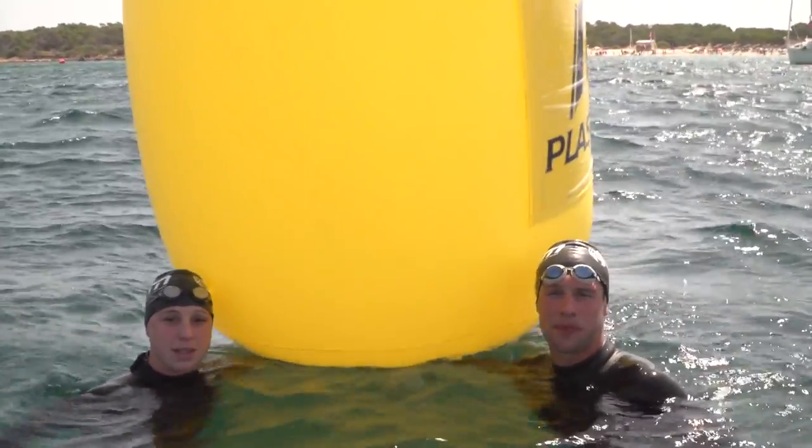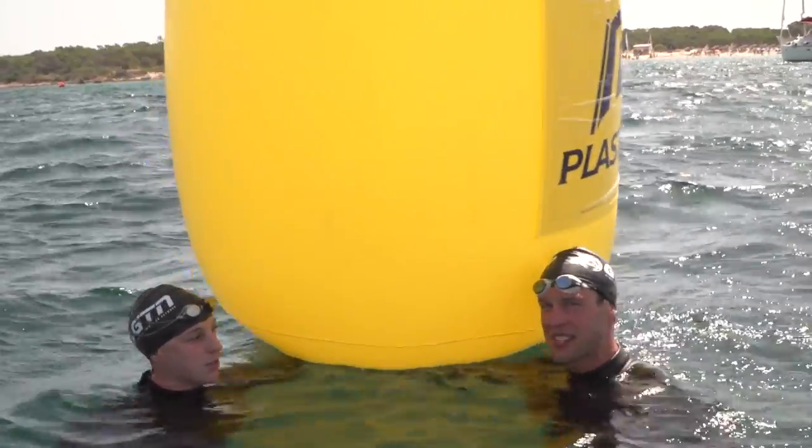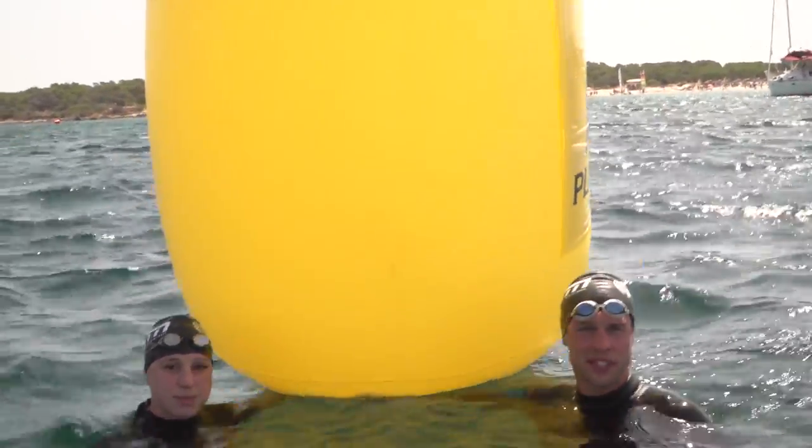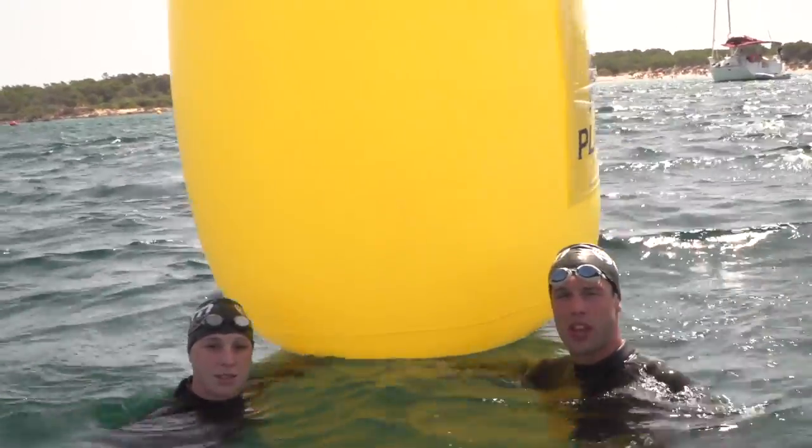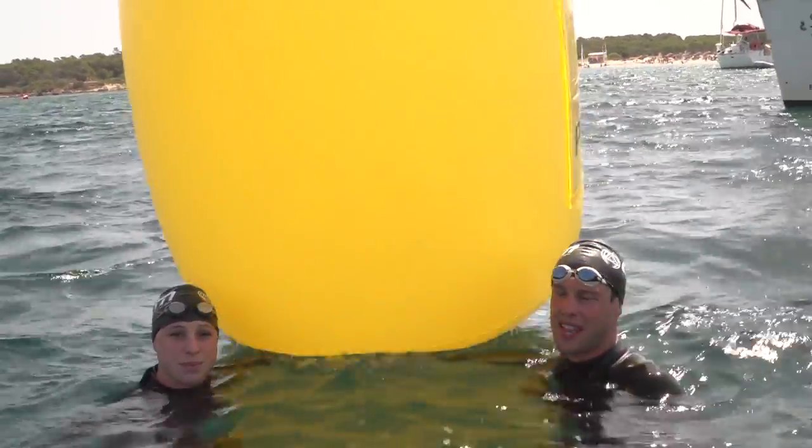We've given you some good tips on how to round a buoy tight and quickly, but obviously if this is all new to you and you don't have that level of confidence yet, you can always go around a little bit wider and stay out of trouble.